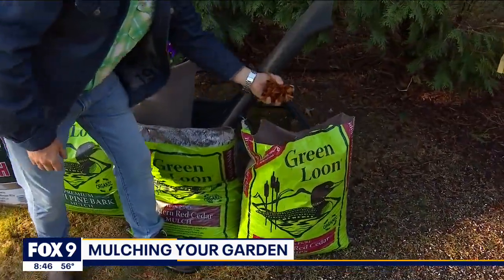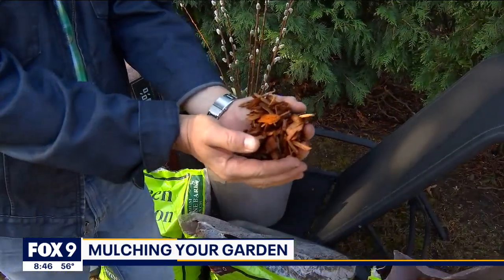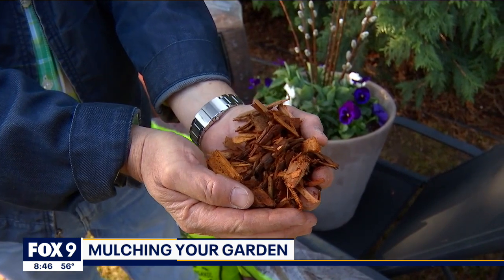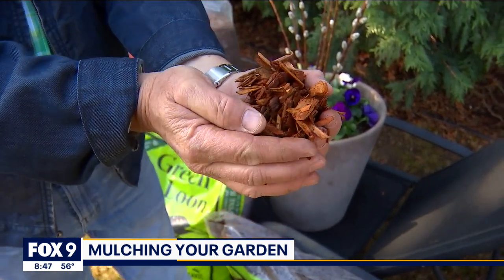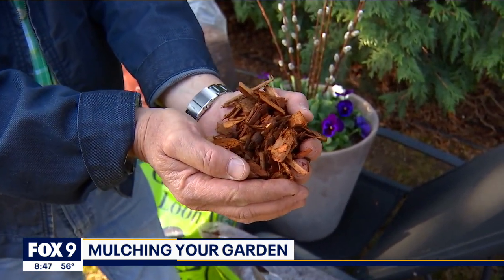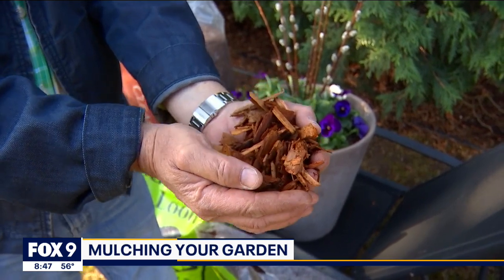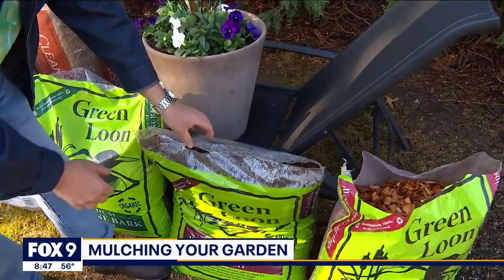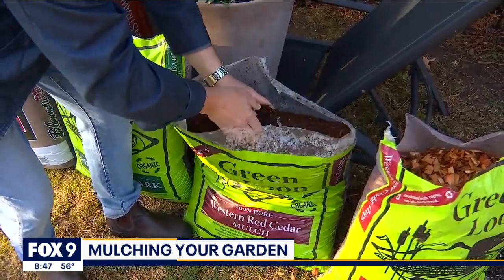Let's take a look at different types of mulch. First, there are just basic chips. These are used in playground settings or walkway settings. I don't like them on hills or slopes because they tend to wash away, but anywhere you want to create a little pathway or get rid of some mud, that's what a chip is for.